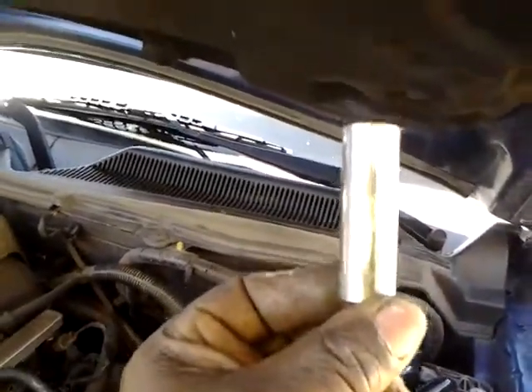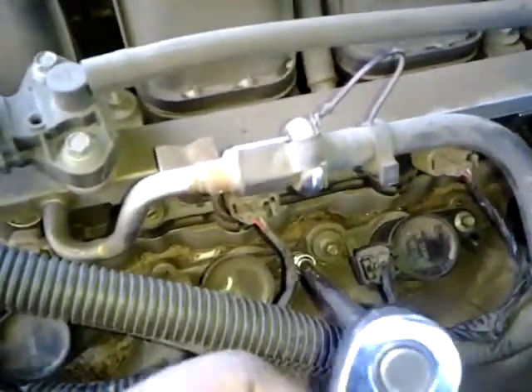El secreto es prender el motor — con el motor encendido, va calentando el carbón, y cuando el carbón se calienta, la bujía se suelta. Entonces metes el dado en el hoyo y sacas la bujía. También vas a necesitar este de 7 milímetros para remover el tornillo y sacar la bujía.